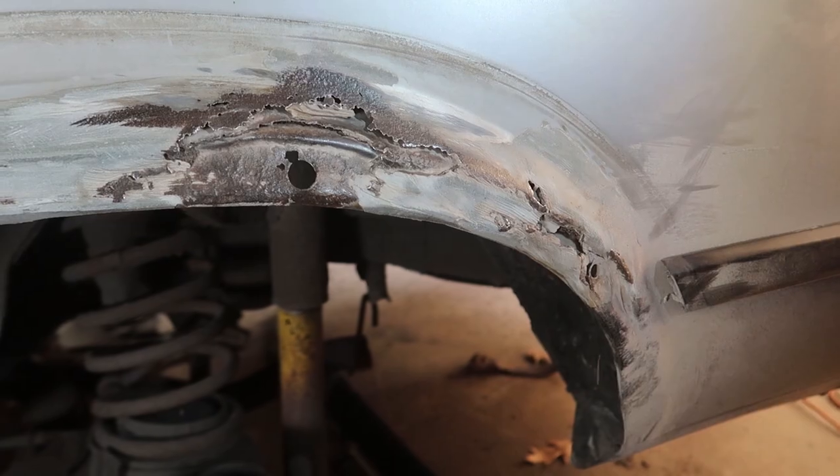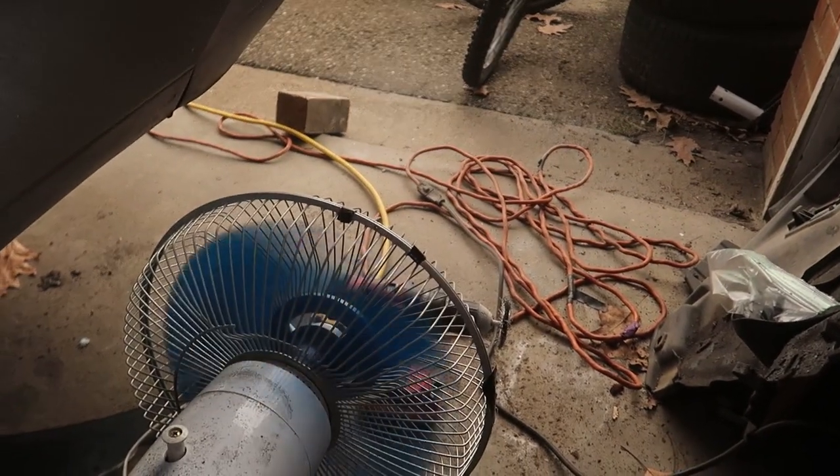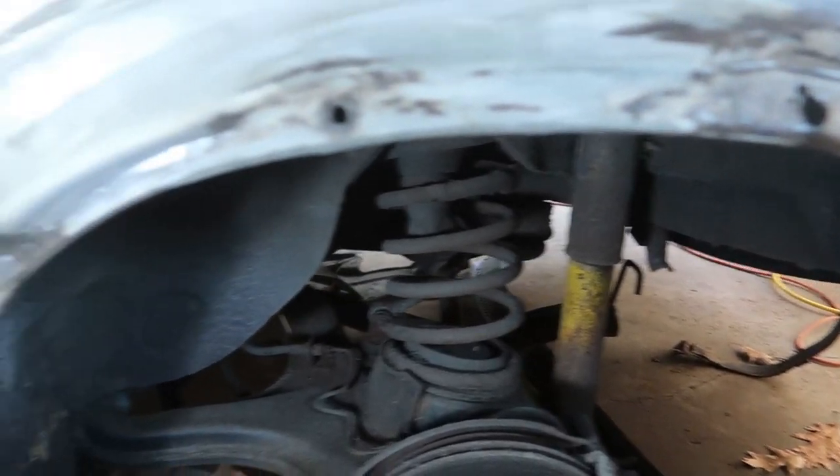Luckily there's no rust above where the fender flare covers, so we're on track to not being screwed. It was pretty nerve-wracking to start grinding away all this body filler and seeing it like that. I'm burning through drill batteries super quickly — as soon as one dies I grab the one on the charger and it's halfway full. I'm currently taking a little breather because it's been super dusty. I did set up a fan to blow the dust outside. This is tons of fun.